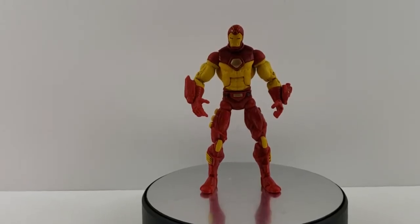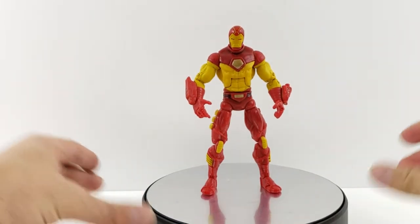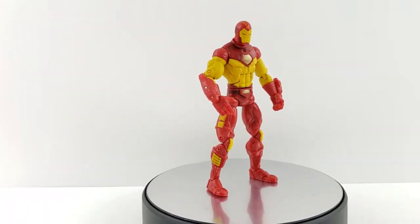Hey everyone, so tonight I'm doing a review on the Marvel Legends Face-Off series Iron Man — the one that came with Mandarin.